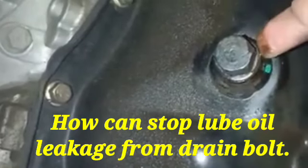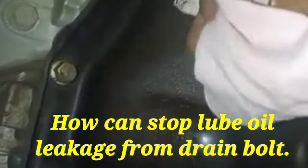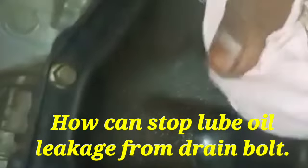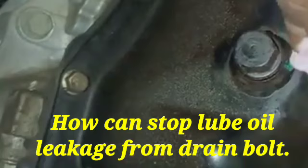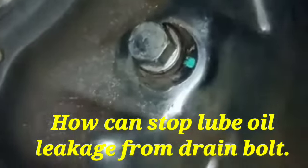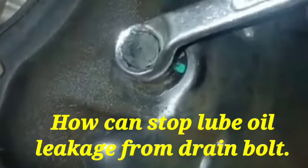Hi friend, today I show you how to stop the lube oil leakage from the drain cock. When the drain cock has been fully tightened but lube oil is still leaking, it is because the drain bolt also has a copper washer. When the copper washer is worn out at the time of tightening, lube oil leakage occurs.